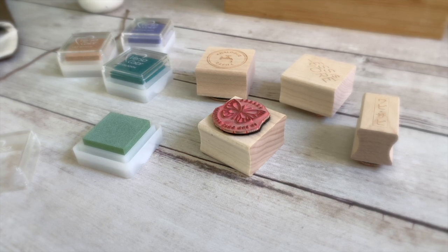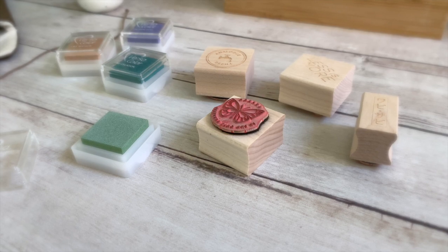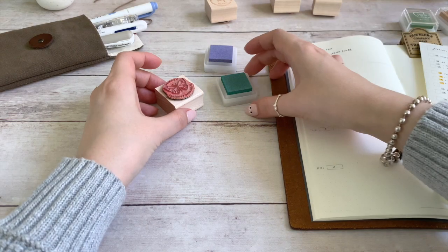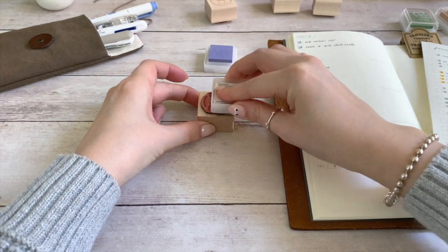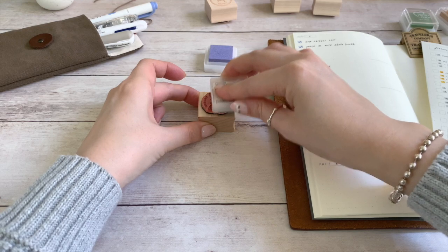I remember when I first started to collect stamps, I had one that was really special to me. I used it so frequently, but never thought to clean it after each use. The ink accumulated on the rubber, due to years and years of not cleaning it, and the stamp became damaged due to all the dried ink.